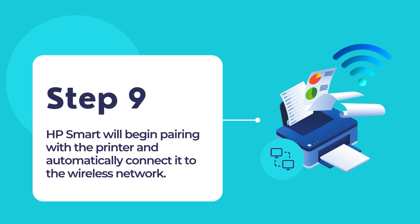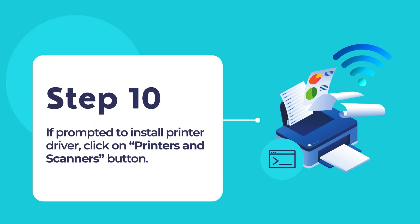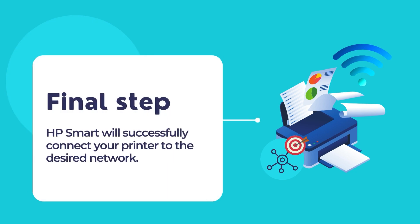HP Smart will begin pairing with the printer and automatically connect it to the wireless network. When your printer has been connected to the network, it will display a green tick icon on the screen. When it does, click Continue. If you are prompted to install a print driver, select Printers and Scanners button. You will be redirected to the Windows Printer Settings menu. Select Add Device and then select the printer model to install the printer drivers. HP Smart will successfully finish connecting your printer to the desired wireless network. Then HP Smart will return to its home screen.